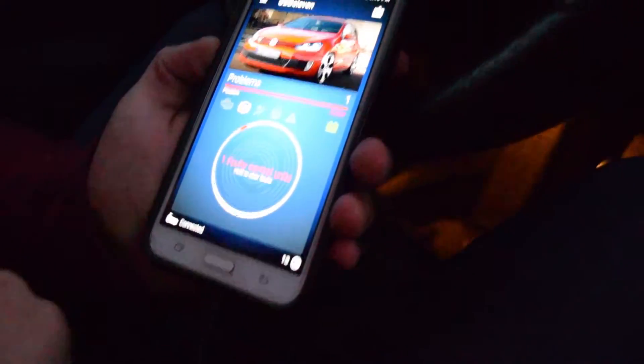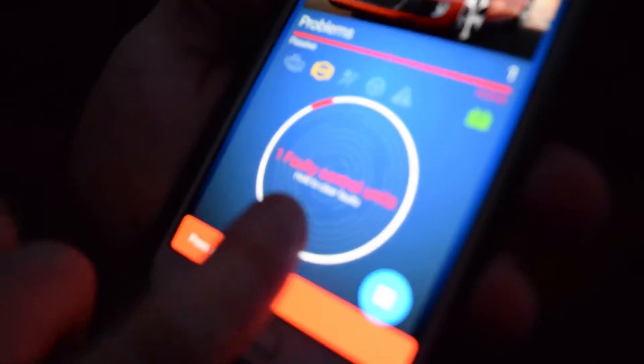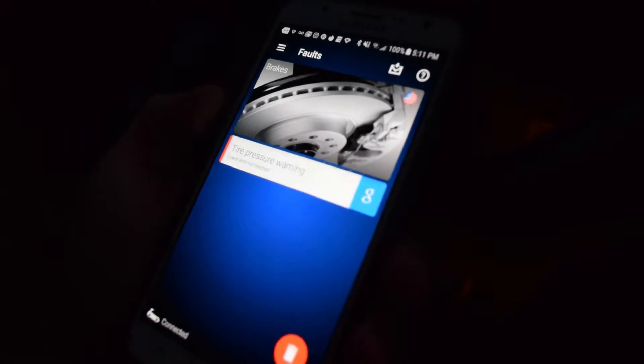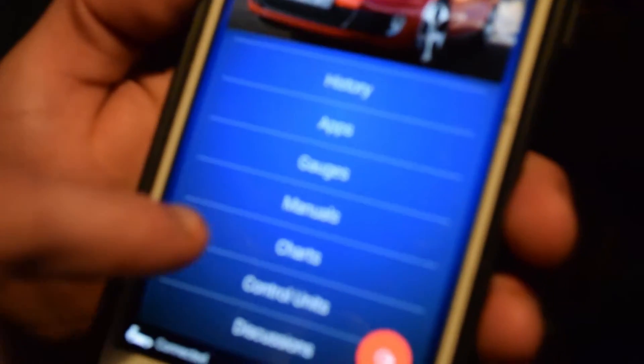You can hear the car beeping — it just cleared those faults and has one left, which I believe is the tire. Going to the list, yeah that's in brakes, and then if we go to faults, yeah it's tire pressure — I have low pressure in one tire, so that would remain as a fault.